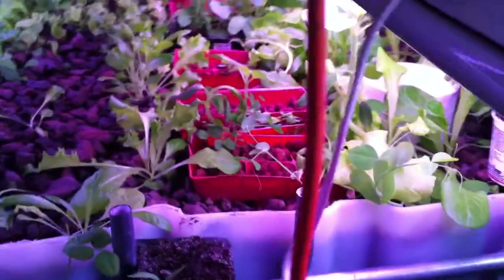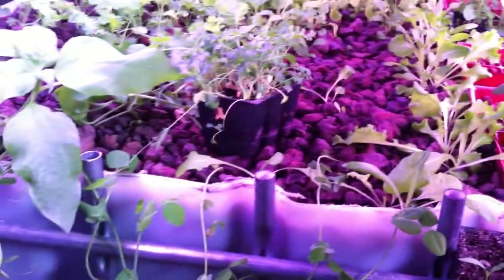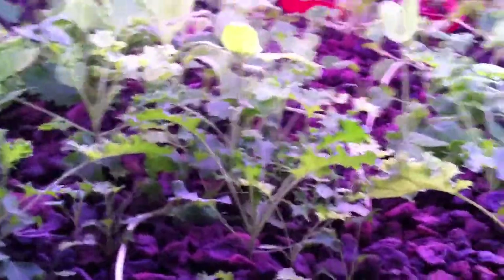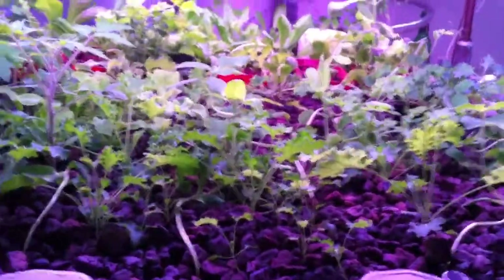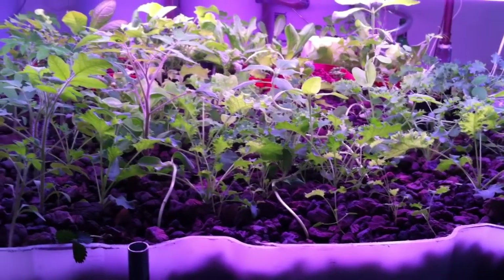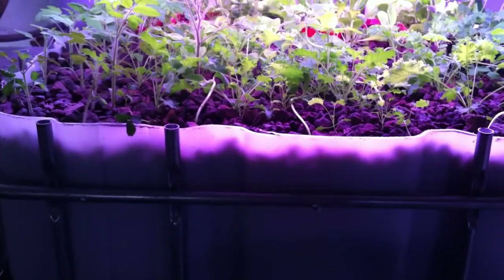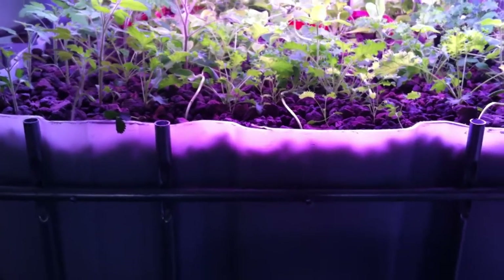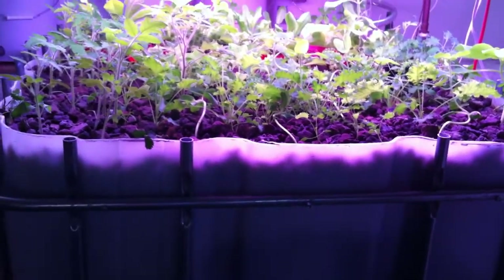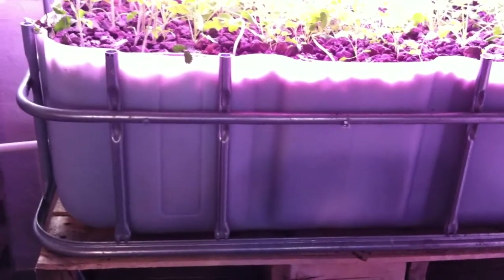What this does is it just trickles into the grow bed. I can't imagine it's any more than 40 gallons per hour — it's really slow. It takes about an hour and a half for the grow bed to fill. But thankfully the bell siphon I have set up is very sensitive. Once it starts to overflow, it takes about 45 seconds to flush, and this whole thing — which is about 108 to 110 gallons, though displaced because of all the grow media — will drain in just a little under 6 minutes.